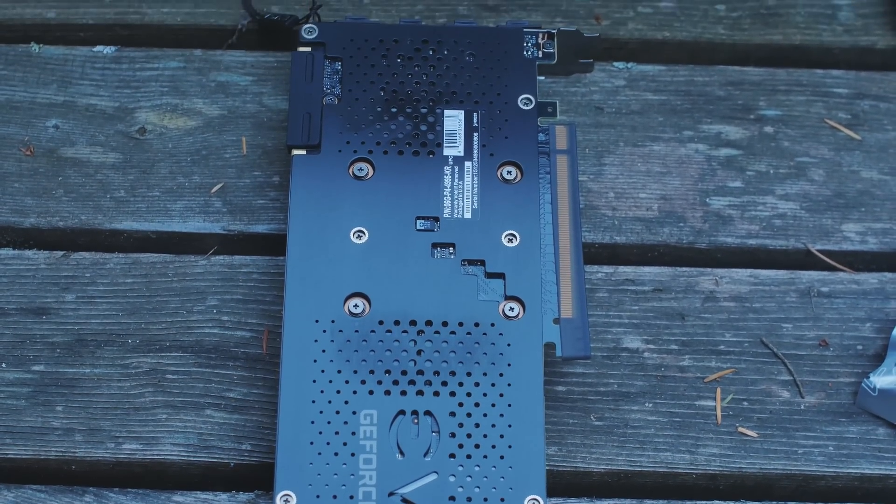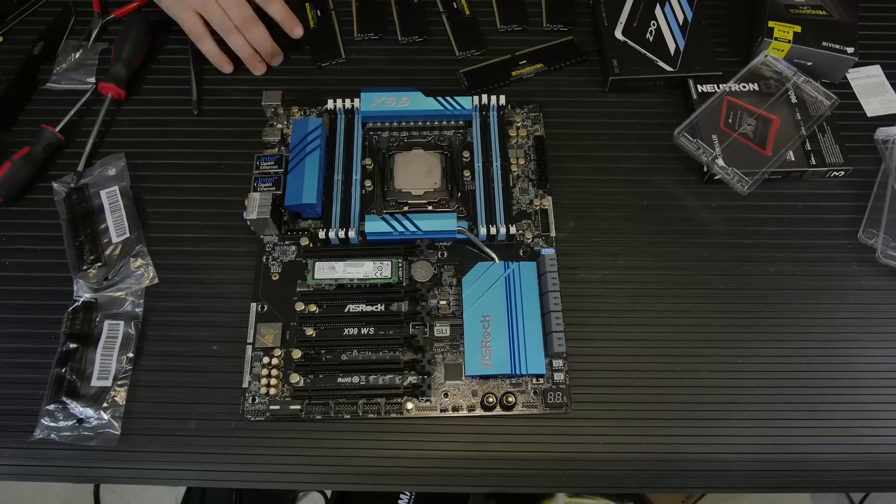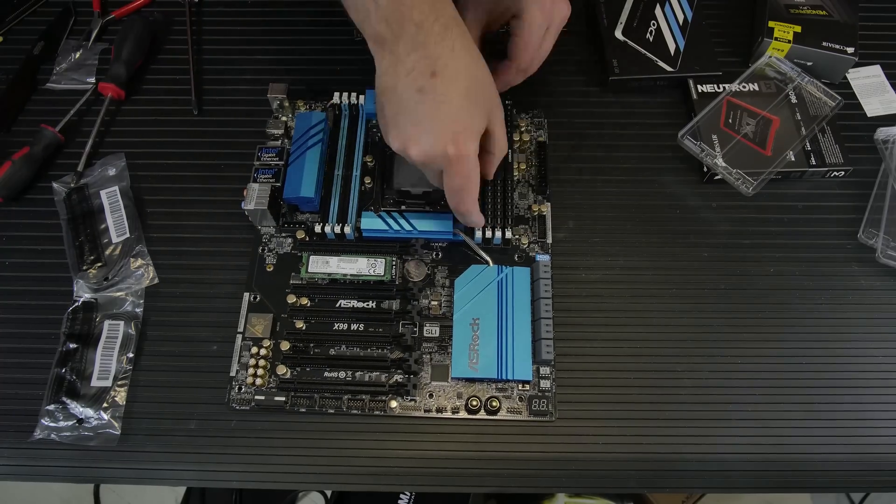For the memory, we've got Corsair Vengeance LPX—64 gigabytes of DDR4. 64 gigabytes of memory is going to allow me to edit lots of 4K video with lots of layers. It basically gives me a huge desk. I like the RAM-as-a-desk analogy: the more RAM you have, the bigger your desk. So my desk is about a football field right now.